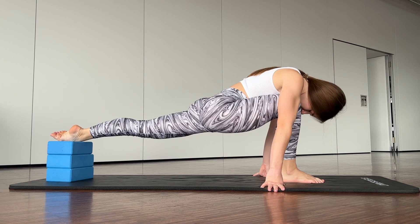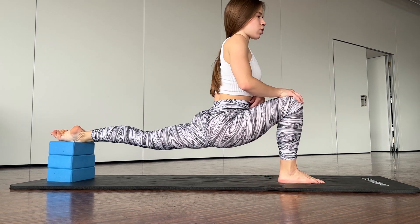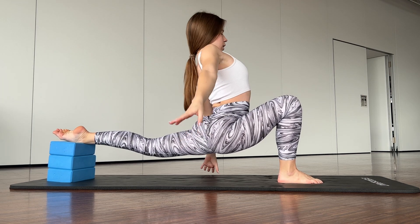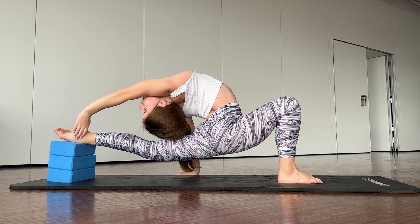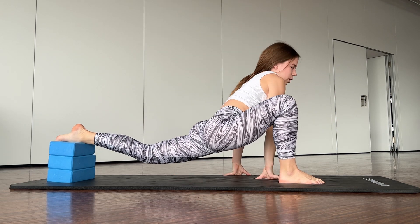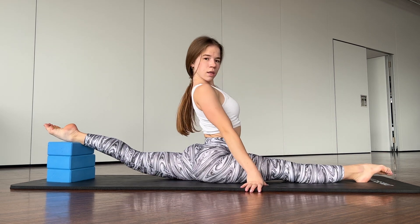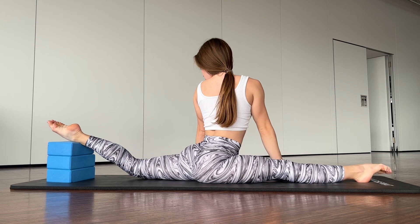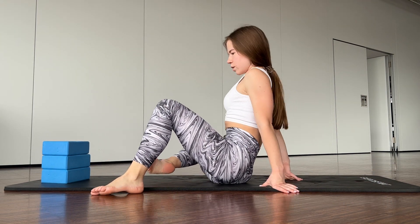Keep this position, try to stay here. Good. Now you need to bend your back — good job. Now we are going to split. Don't forget to breathe. Good job.